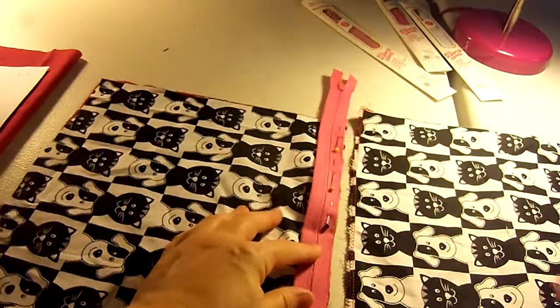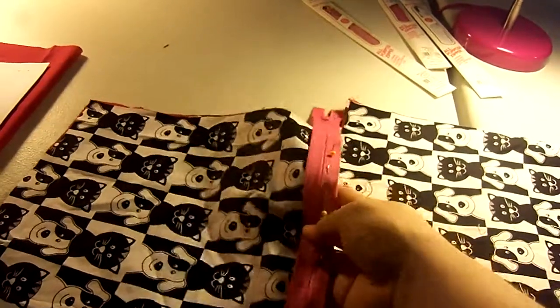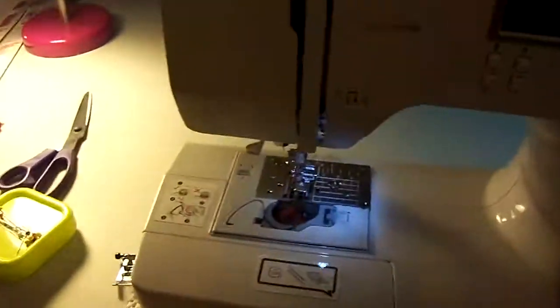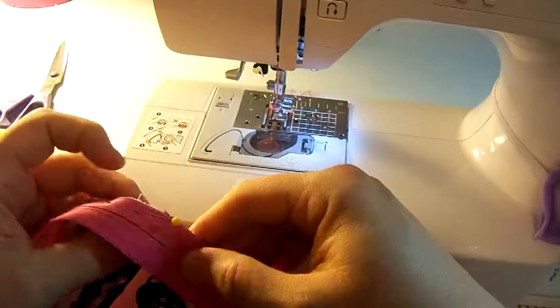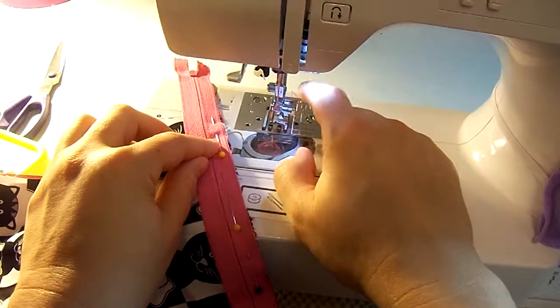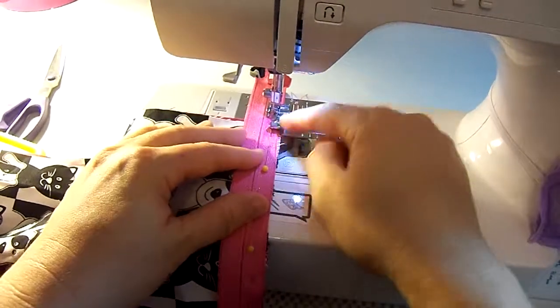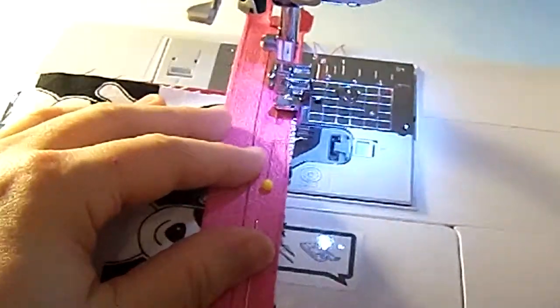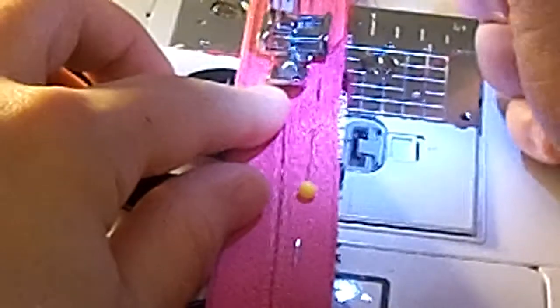Now I'm going to take this over to the sewing machine. I have right sides together. I have my zipper foot right here — there are two sides, a right side and a left side, and I have it on the left side. When I put my presser foot down, I want it to be on the tape. If it's on the other side it would be wobbling in the middle, so I want it right there on that tape.